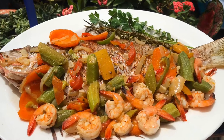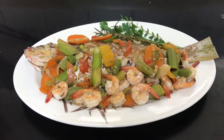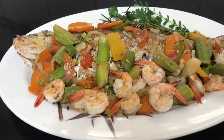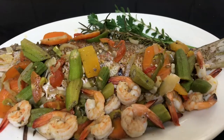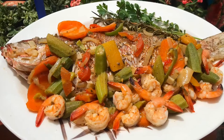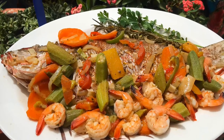Hi everyone, it's Raquel of Raquel's Caribbean Cuisine, and today I am going to be making a delicious steamed fish and okra dish that's embellished with some juicy, flavorful shrimp. This dish is loaded with fresh ingredients, lots of herbs, spices, and vegetables — quite a delicious and healthy dish.